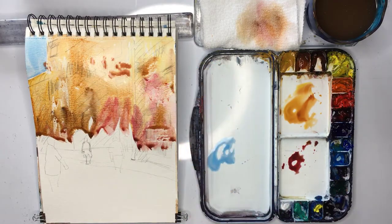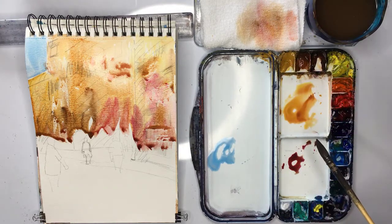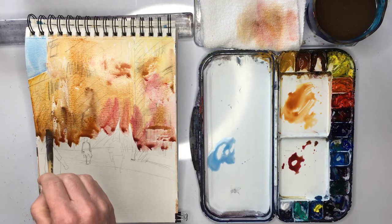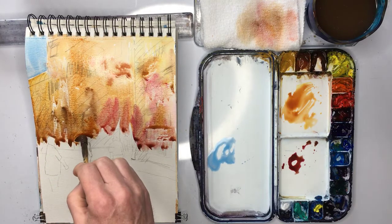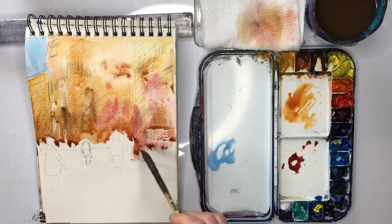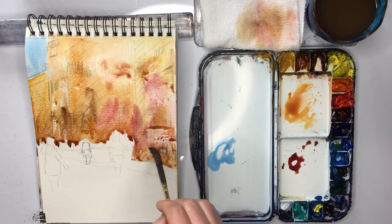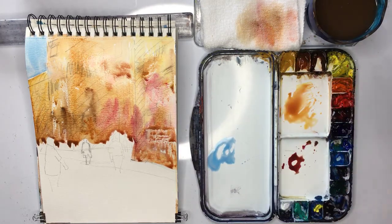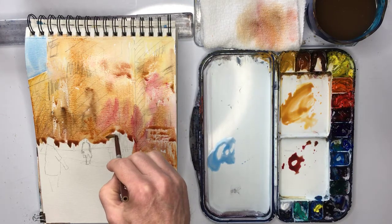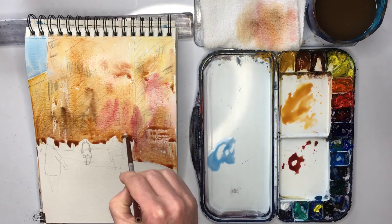Maybe do a bit of splatter here. It went into the sky a bit — just leave that. So be careful if you do splatter not to get it in the sky. Down here at the bottom we want to cut around these figures and their heads if you can — you don't have to. If you find it really tricky, then just use the bamboo brush, which is what I'm going to do. Get the bamboo brush.